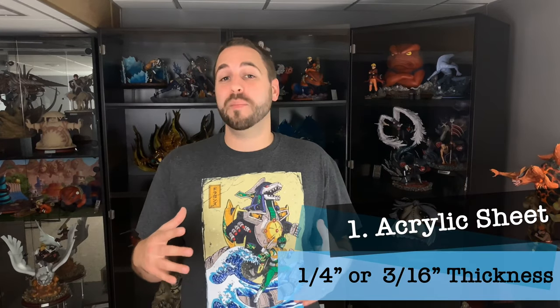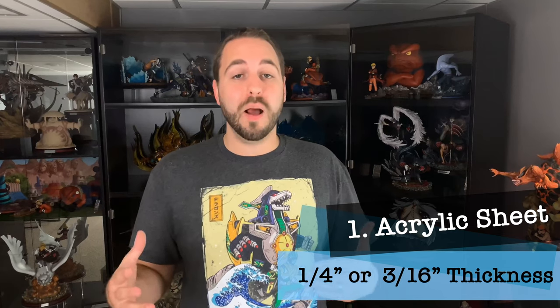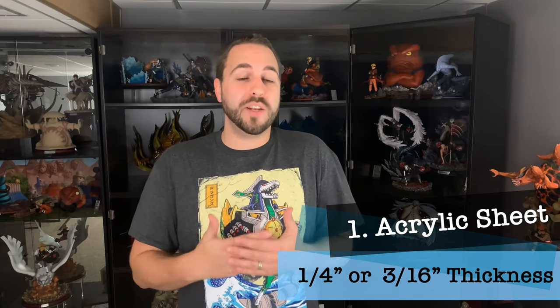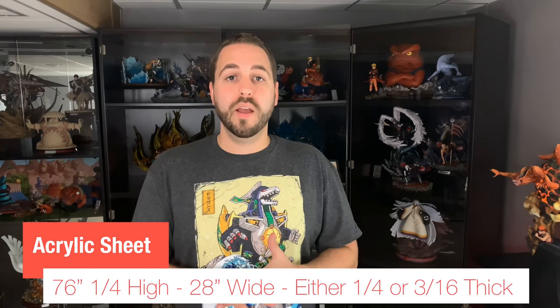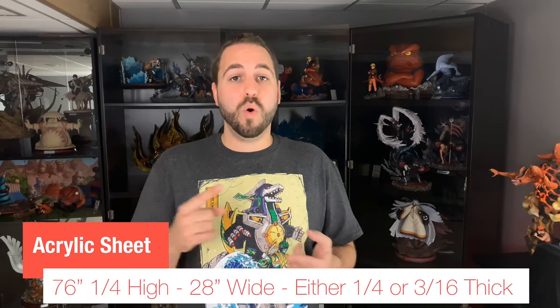Let's talk about what supplies you'll need. First and foremost is a large sheet of acrylic. Finding it may be easy or difficult — I can't recommend somewhere online. I have a local plastics company about 45 minutes away where I got my sheets cut. If you find a plastics company, getting a large sheet of acrylic is like asking Lowe's or Home Depot for lumber — just provide them with measurements.